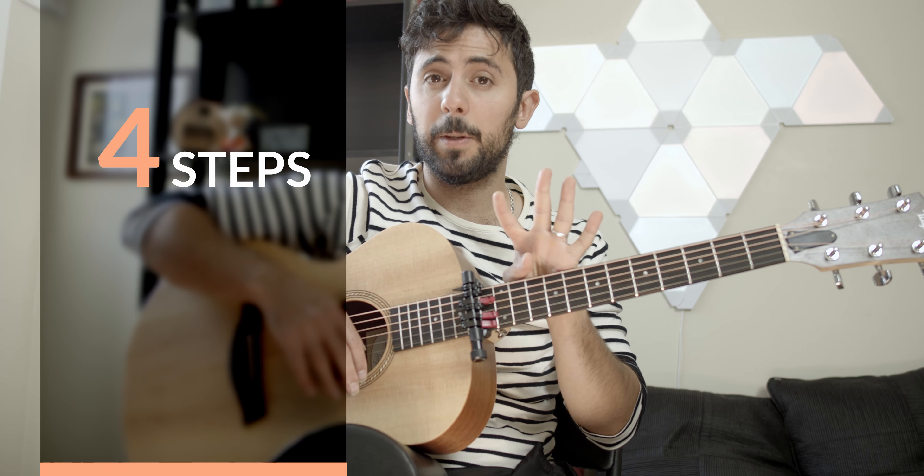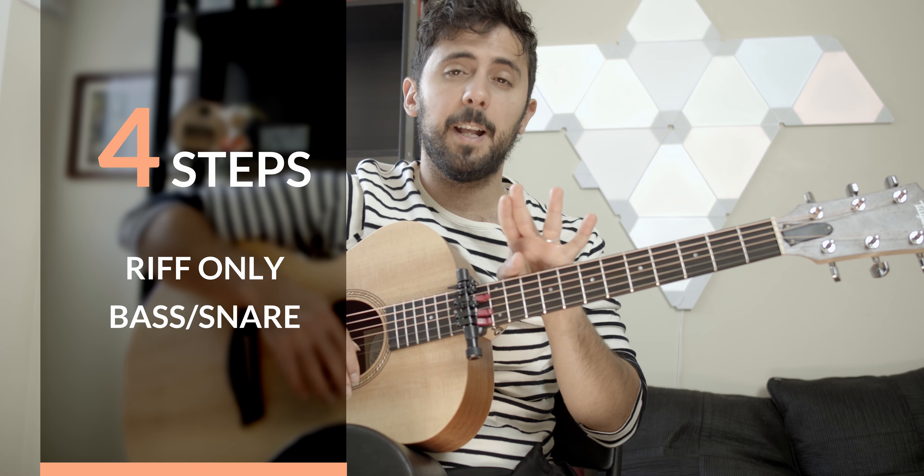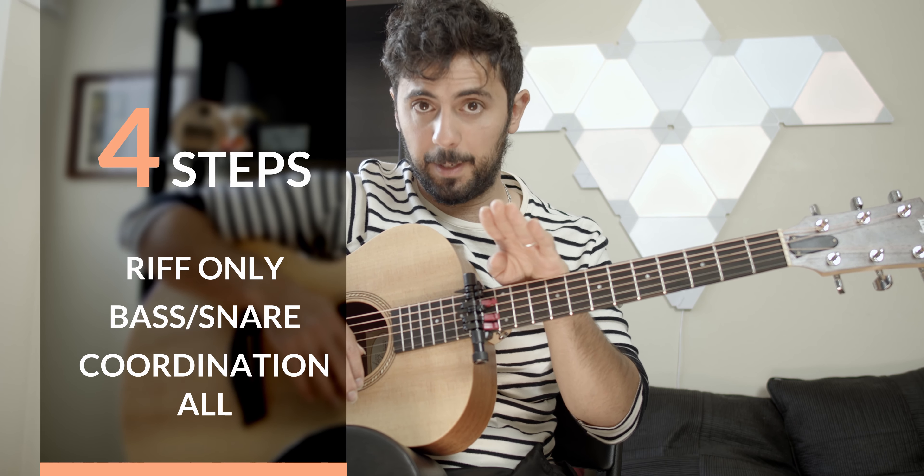Alright, so let's get started. In order to do this properly we have to learn it in four steps. The very first step, we'll learn the riff on its own without percussion. Then we'll learn the percussion moves, then we'll learn the percussion moves while playing notes at the same time, and last we'll put the whole thing together.